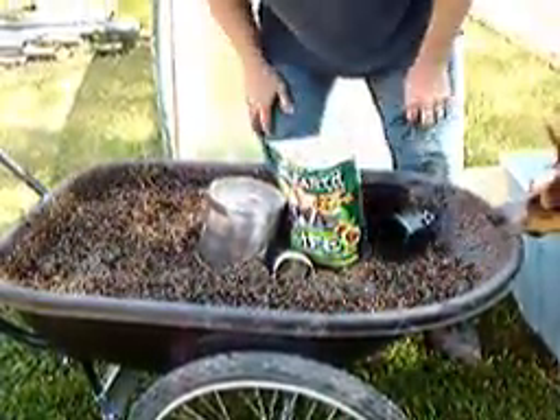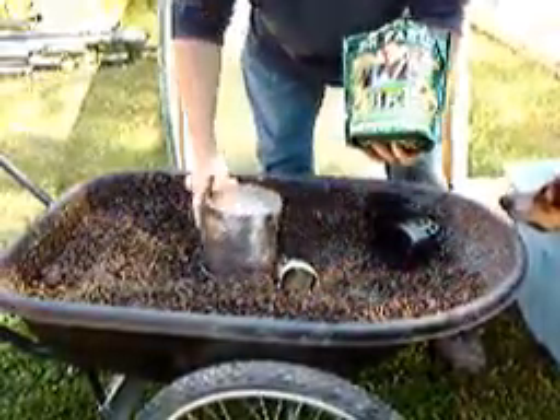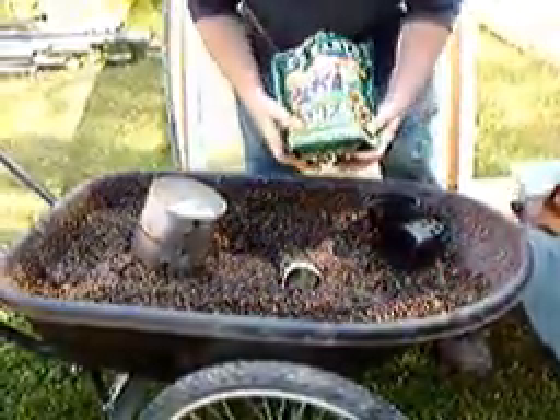Hello again and welcome to another edition of the Yupa Organic Garden. Today we are working on filling a container in our self-watering trough system.